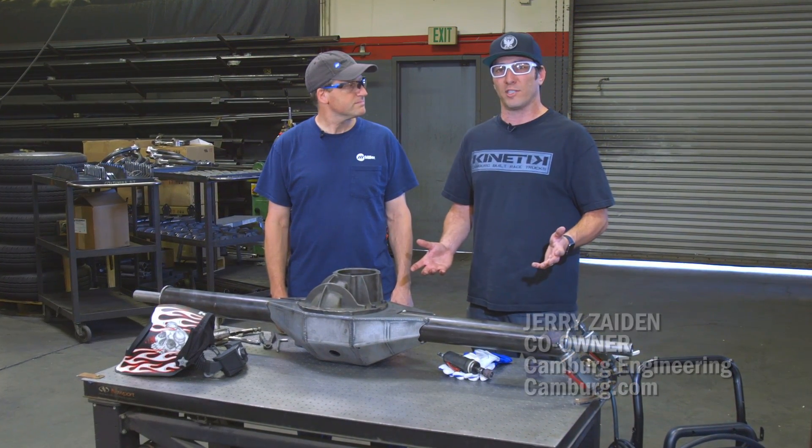We're a manufacturer of high-end off-road truck suspension. We do everything from typical uniball upper A-arms, and we build full-blown trophy trucks here.